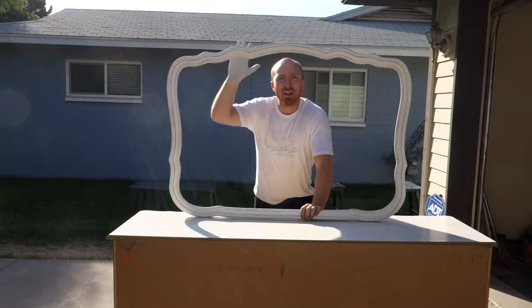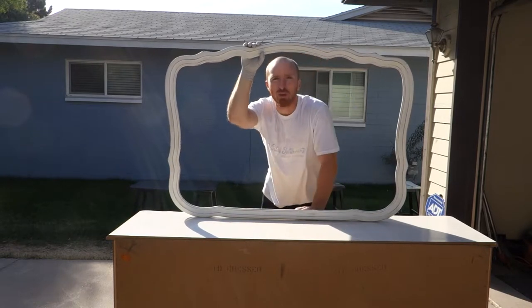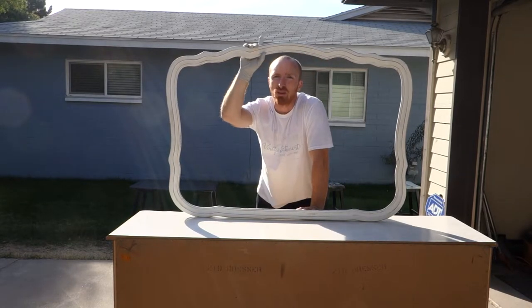Okay, we've scuffed it up and we've clear coated it. Now it's ready to bring the chalkboard mirror back in and put this thing back together.